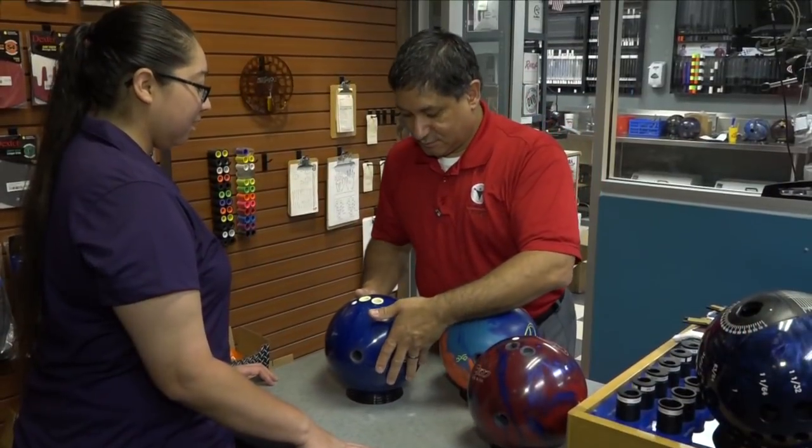Last week we met DeAnna and Wes, the two core subscribers who won an opportunity of a lifetime — a chance to train right here at the ITRC with Team USA Head Coach Rod Ross and USBC Gold Coach and Equipment Expert Lou Marquez. Both players went through a pre-interview vital to understanding their strengths and weaknesses. Now let's head out to the lanes where they'll find that the ITRC approach may be a little different than what they're used to at home.